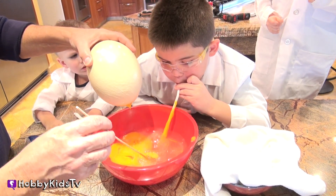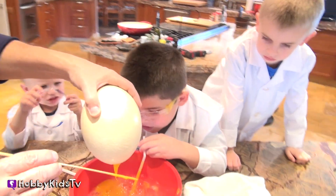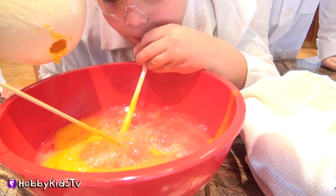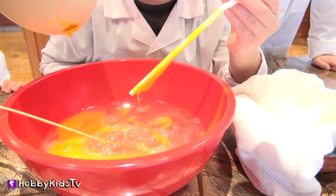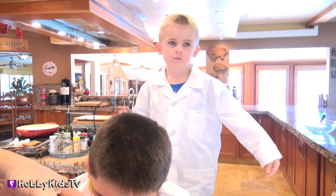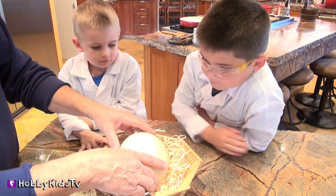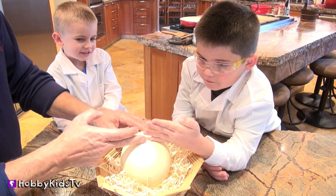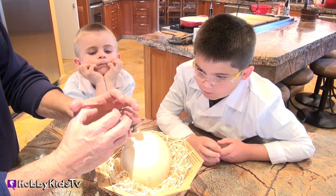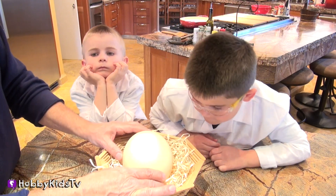Do you know how many chicken eggs it takes to equal one ostrich egg? Eight? Ten? How many chicken eggs do you think it takes to equal one giant ostrich egg? I think ten or twenty. What do you think, Hobby Frog? I think twelve. Twelve? That's a good guess. This is our third egg — we're going to open this ostrich egg. Are you going to do it Hobby Cry style? Yes! We're going to go right in the middle. We want to keep the yolk together so we can see how big the yolk is compared to a regular egg yolk.